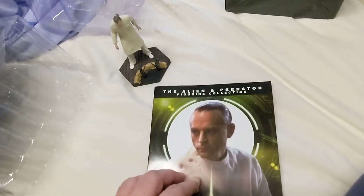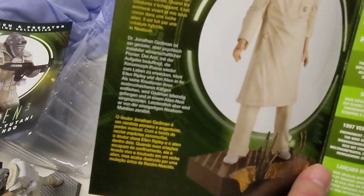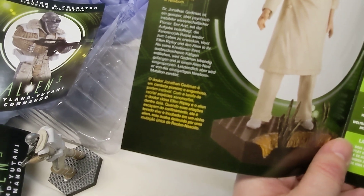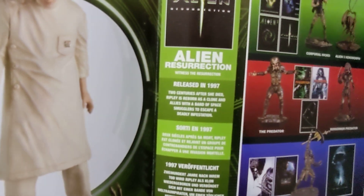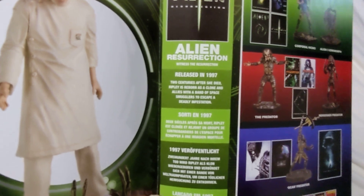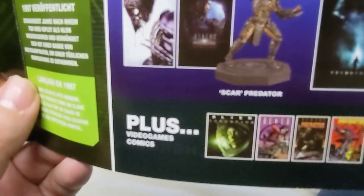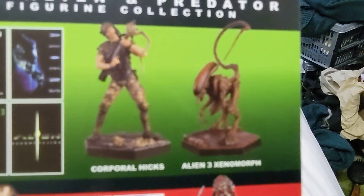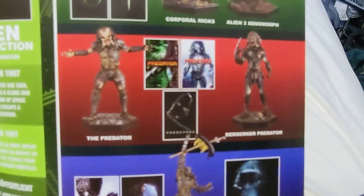Again, it's all part of the Alien Predator Figurine Collection. You've got text in English, French, German, and I presume Spanish on there. There's a bit about Alien Resurrection on the back too — I don't know why they put Alien 4 on the back of the box. You can see the figures pictured on there — there's the one I had that was damaged, and there's the one I really wanted, but obviously that one was quite fragile. I've got some of the Predator ones but I wouldn't mind some of those others.